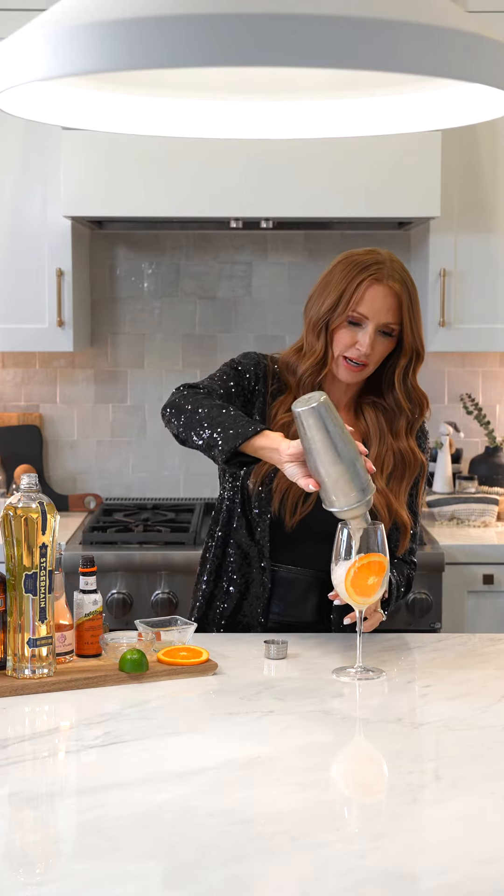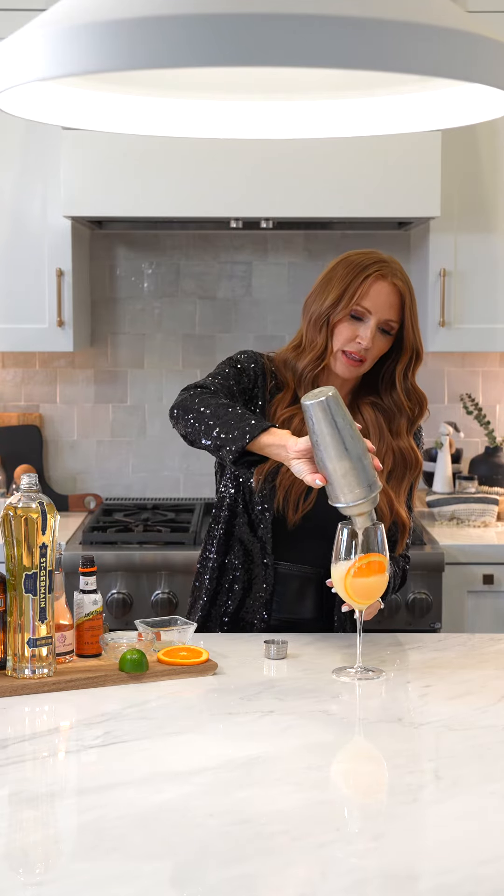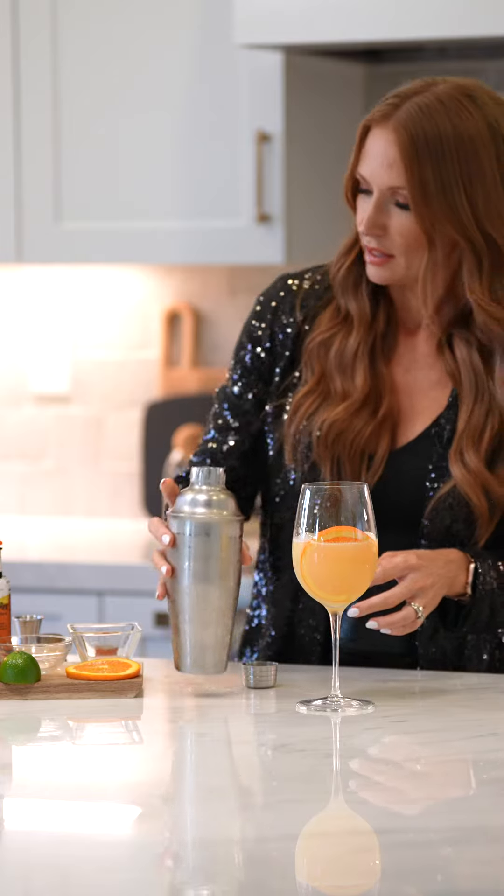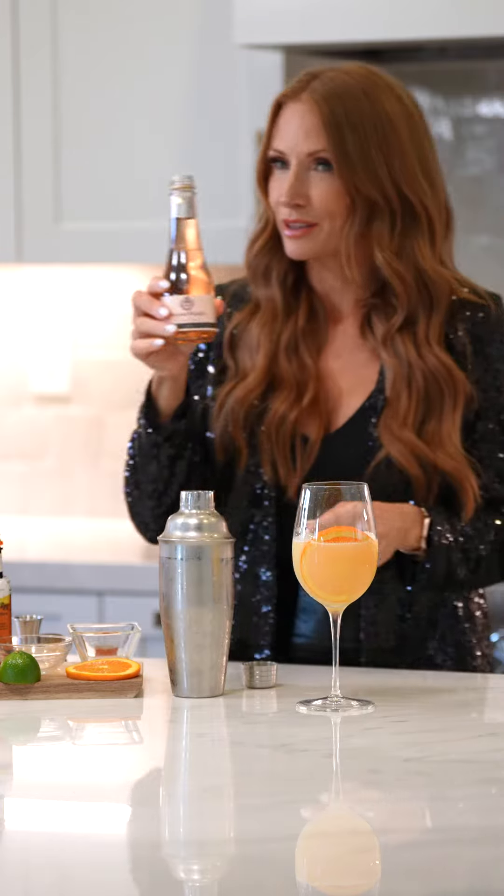Now that it's all nice and chilly, we're going to pour it into our glass with an orange slice to dress it up a little bit, and then we're going to top it with a little bit of rosé.